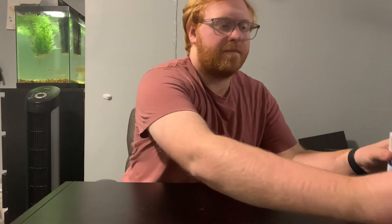Hey guys, welcome back to Pops and Props. In today's video, I'm going to be putting pop protectors on my most expensive Funko Pops. So let's get started.